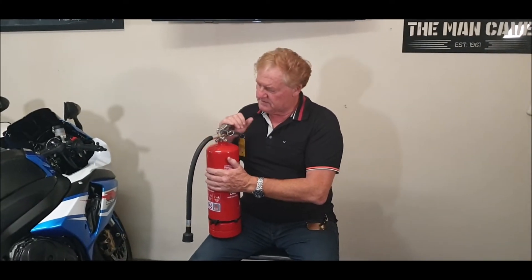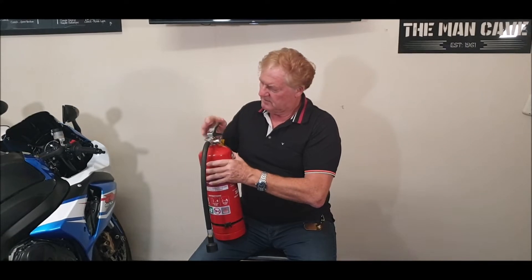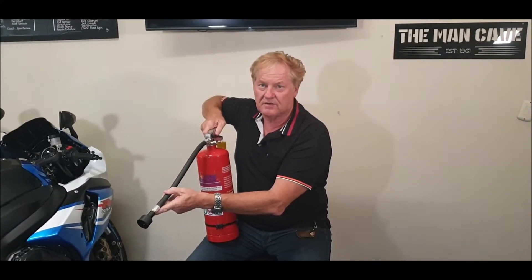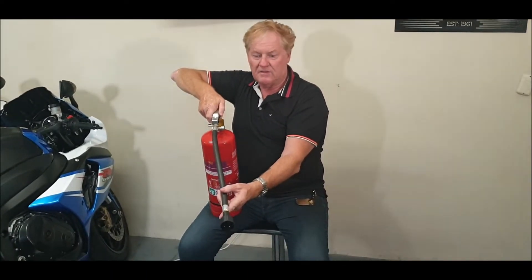In the event of a fire, all you need to do is pull the pin out, then point at the seat of the fire — not all over the place, at the seat of the fire — and press this hard.